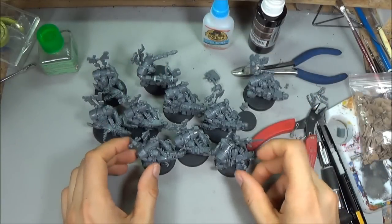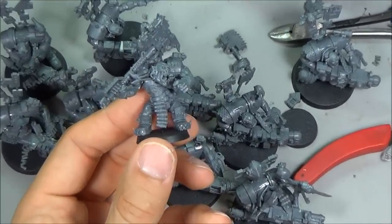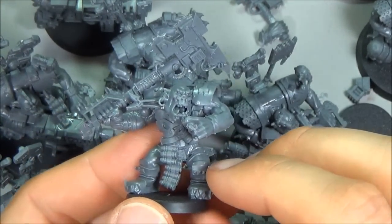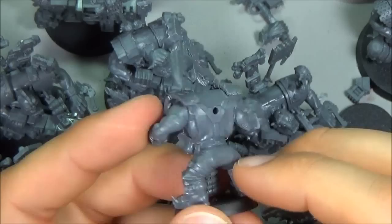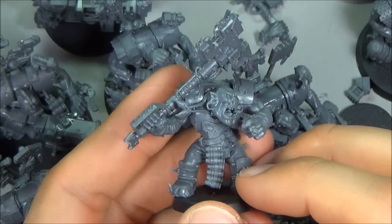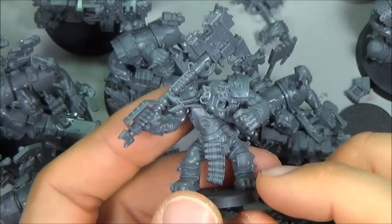Now I'll show you what you can do with the Knobs. As a preview, here's one guy I've already assembled - he's got the cigar, the two-handed choppa axe. That's a Knob back of the body with a Freebooter's front, giving a nice different look. Because of the front it has the Freebooter neck, Freebooter head, and a Freebooter arm.